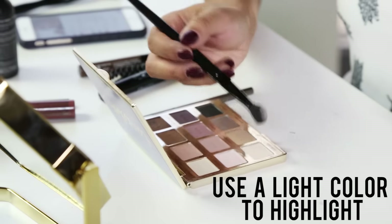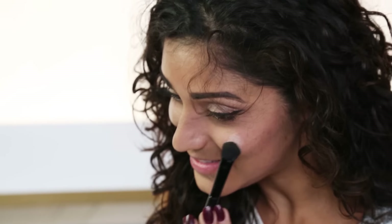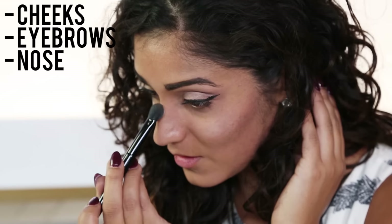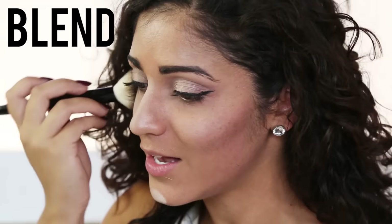To finish off, we're going to do our highlight — just grab a super light color and sweep it over where you would highlight: right off the top of your cheek, above your eyebrows, down the center of your nose, and on the tip of your chin. Blend in that highlight. I have blended in my highlight and my contour.